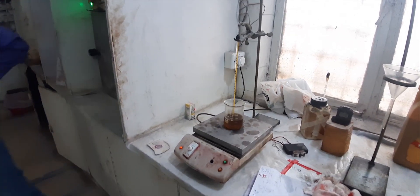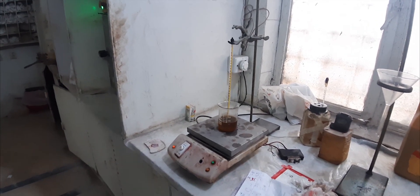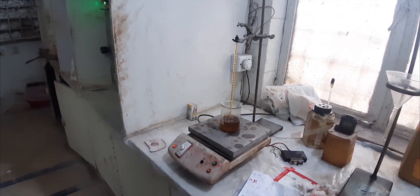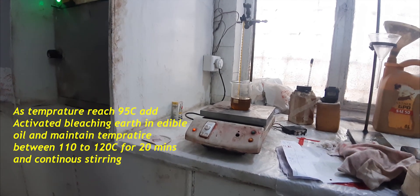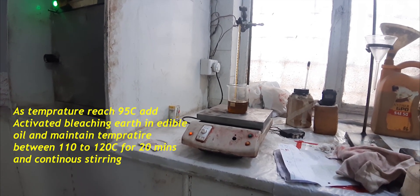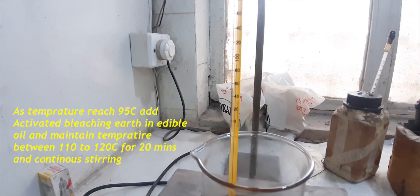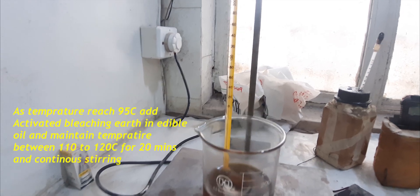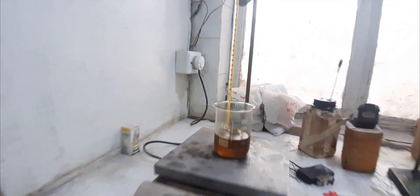Heat the oil till 95 degrees Celsius and after that we will add bleaching earth in it. Make sure to continue stirring during the process. Now you can see that our temperature is approaching 95 degrees Celsius — we will add the bleaching earth.